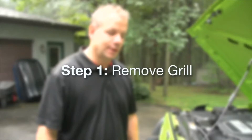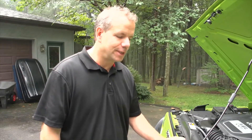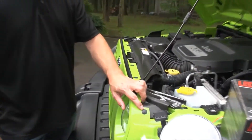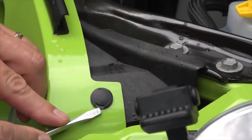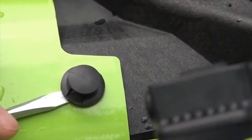One of the first steps is removing the grill. It sounds like a difficult process but it's actually very easy. There are six plastic rivets on the top of the grill frame and you just need to pop those out with a slotted screwdriver. Pry out slowly, go underneath careful not to scratch your paint, and they pop right out. Repeat that process six times.